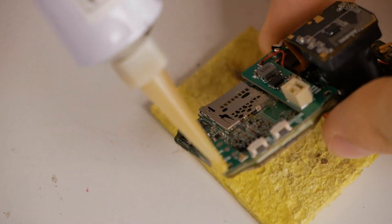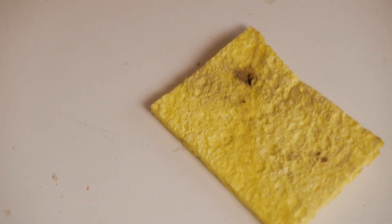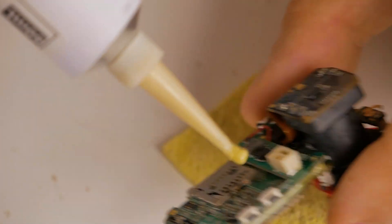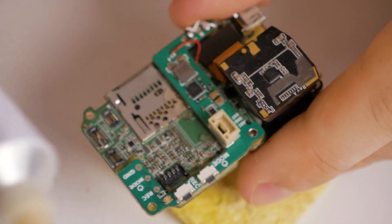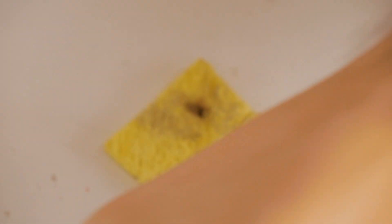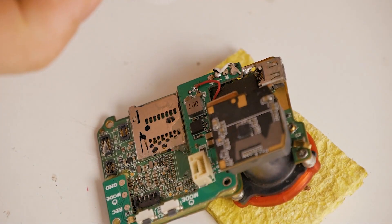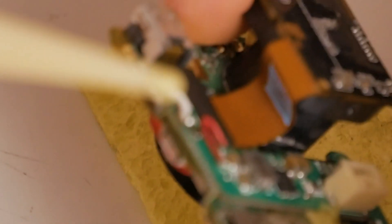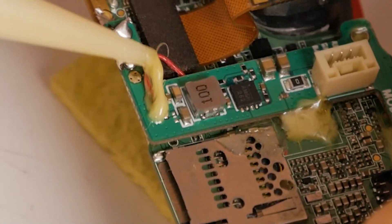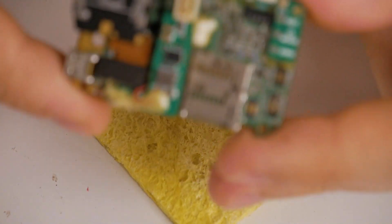Also put some on the screws so it holds. If you do this you will not be able to use the beta FPV case anymore because it relies on screws, but I don't care because I don't want to use that. You can also put some glue on the top to protect your connections, which is also important. Now we just wait till it dries and we are ready to use the camera.